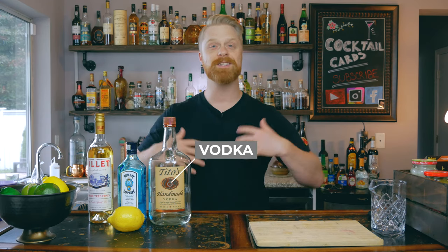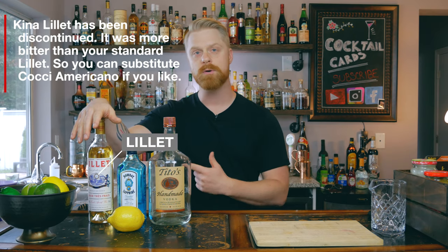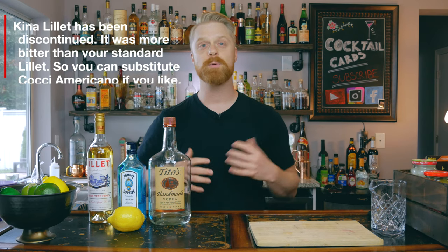Let's jump into the ingredients. There is vodka in this martini — I suggest going with a good vodka since we're not hiding the flavors of the alcohol here. I really like Tito's, so I'm going to use that. Next, you're going to need gin. The martini is mostly gin, so make sure you get one you enjoy. I have Bombay Sapphire — it's a London Dry with good citrus tones that I really like in martinis. Lastly, we're going to have Lillet. If you don't have Lillet, you can try Cocchi Americano as well. We'll also need a lemon for the lemon zest garnish.